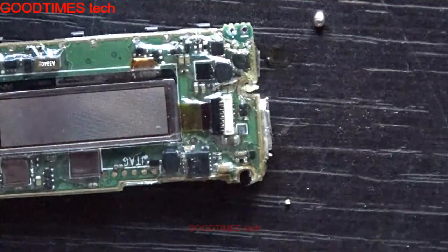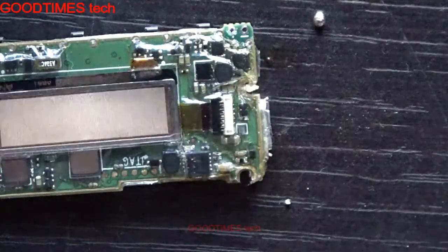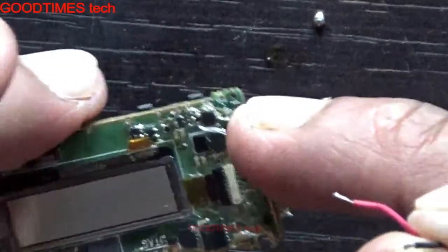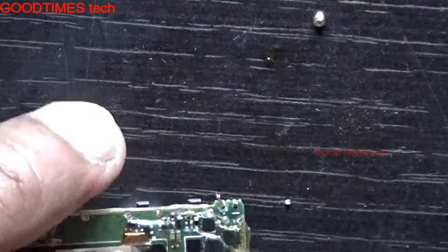Solder both the terminals first, then pass them through the holes. Be careful with the polarities — plus and minus. Here it is written minus, as you can see. See that you won't bridge the terminals; be careful with that.